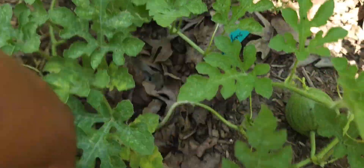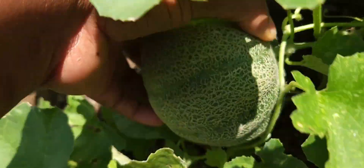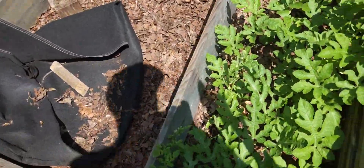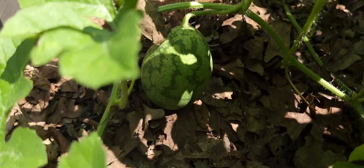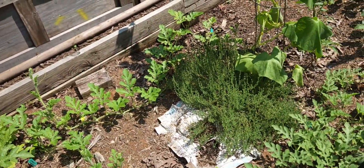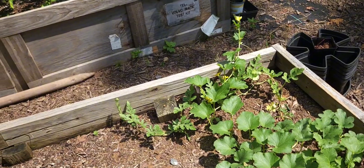This one is looking real nice and rounded — it's a Sugar Baby. This one, not so much, probably from that heat. Then we got our cantaloupe — it's two of them right in here. A nice size one here, and another little golf ball size one down there. We're going to come over here to our Orangelo. We got one here, one here getting bigger, and another one. And my Lemon Drop watermelon has flowers on it, but it hasn't produced another one just yet. But I'm looking forward to some more.